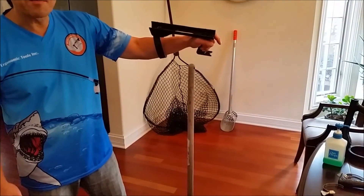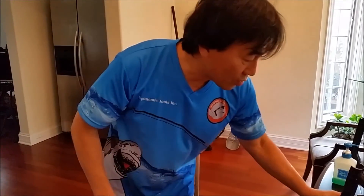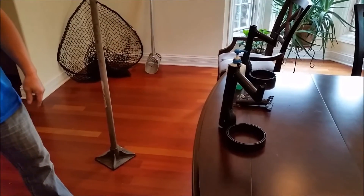Invented in the USA, made in the USA — the Robo Handle. It's the greatest tool handle on planet earth. Thank you very much.